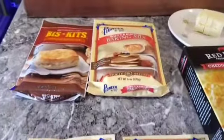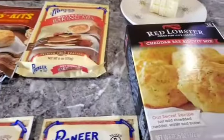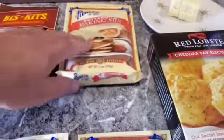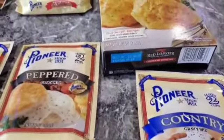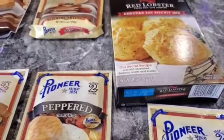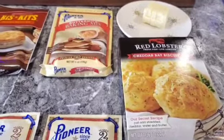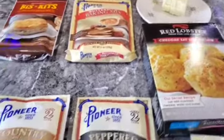Well howdy folks and welcome to today's episode. I've been wanting to do some biscuit recipes and biscuit reviews here for a long time but just haven't had the time, and today is the day we start. We'll probably do a three or four part series here on all these, but today we're gonna start off with some packaged biscuits, and then at the end of this series I'm gonna make my own homemade version and show you how awesome those are.